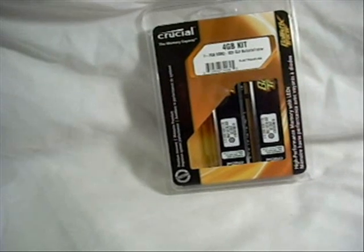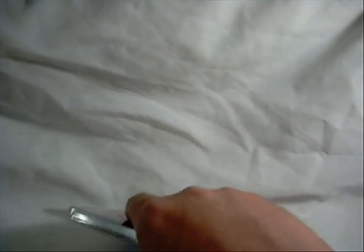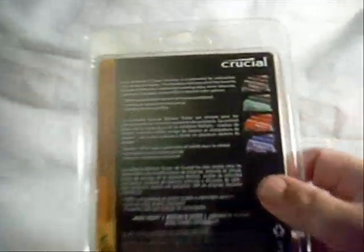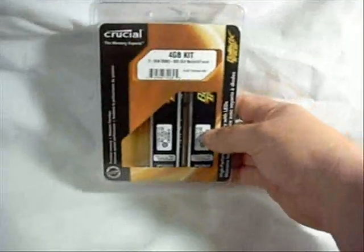This is DDR2-800. The 4GB kit comes with two 2GB Tracer RAM modules, provided by Crucial. They've done some pretty exciting things lately. I've noticed in their Tracer line that they have changed the colors. Now you can get them with blue with blue LEDs, red with red LEDs, or green with green LEDs, or the traditional black — which we have here — the black with red and green LEDs.